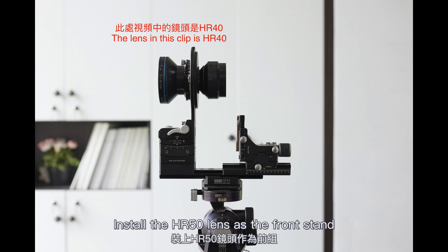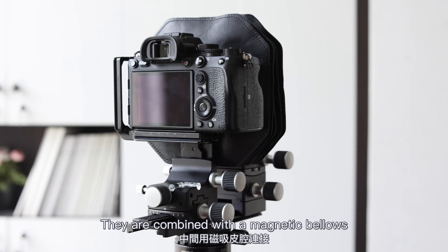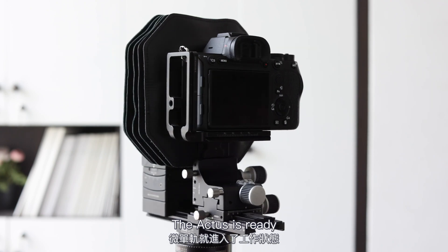Install the HR50 lens at the front stand and the Sony Alpha 7R4 body at the rear stand. They are combined with the magnetic blades. The Actus is ready.